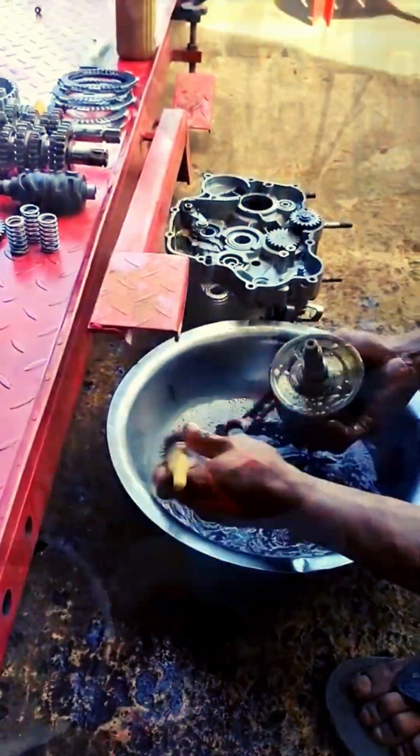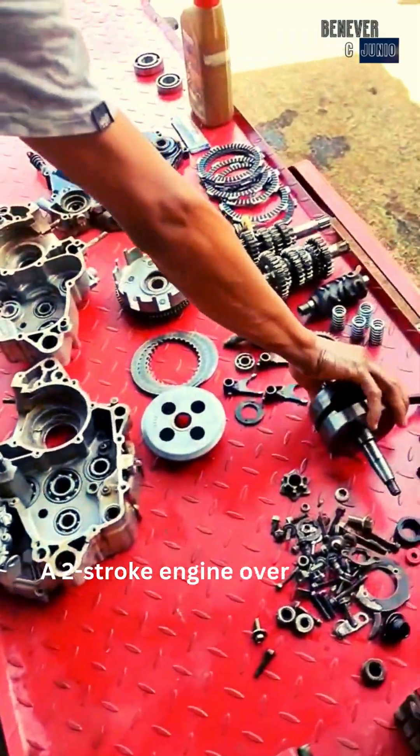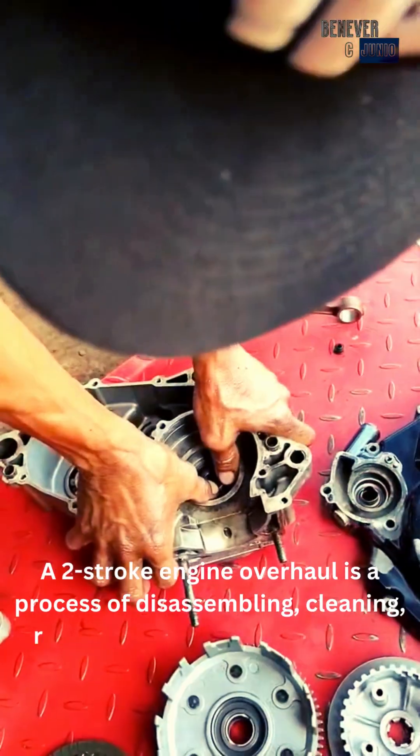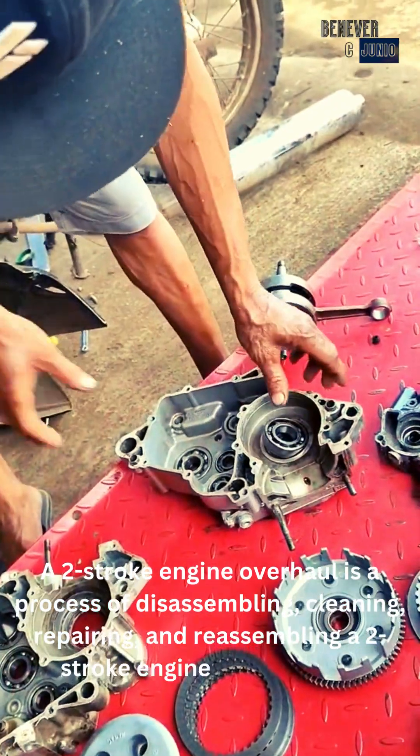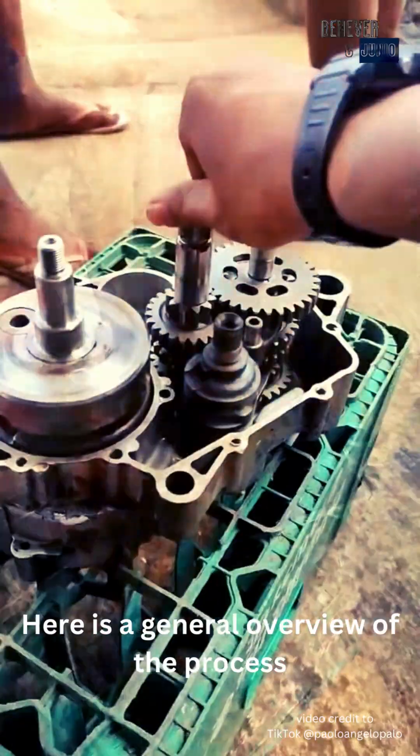Check this out guys — this is how a two-stroke engine overhaul works. A two-stroke engine overhaul is a process of disassembling, cleaning, repairing, and reassembling a two-stroke engine to restore its performance and reliability. Here is a general overview of the process.